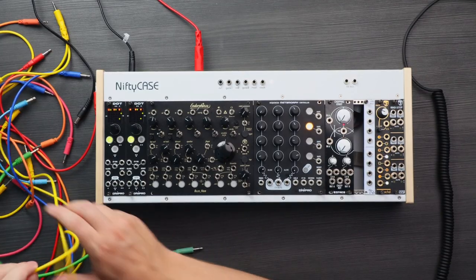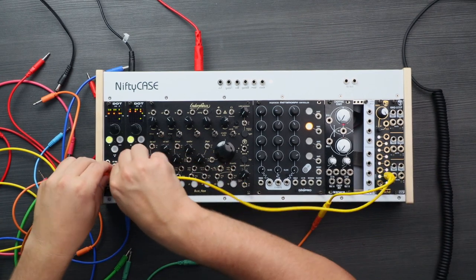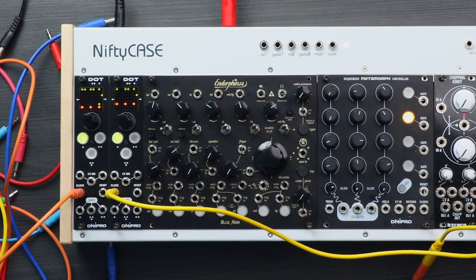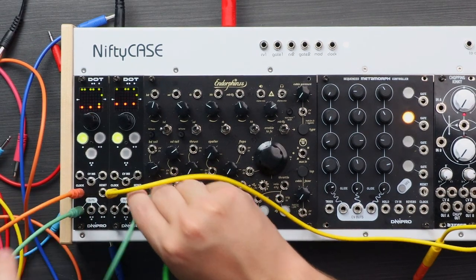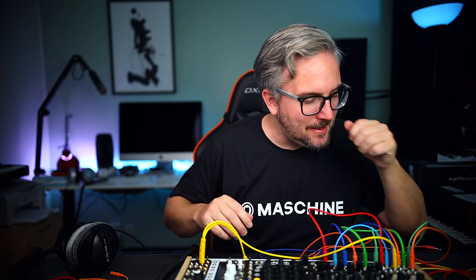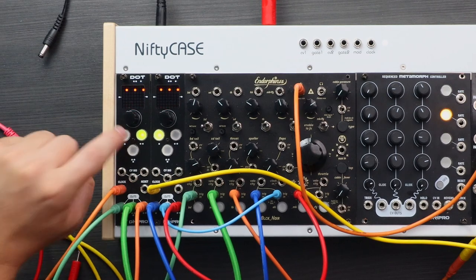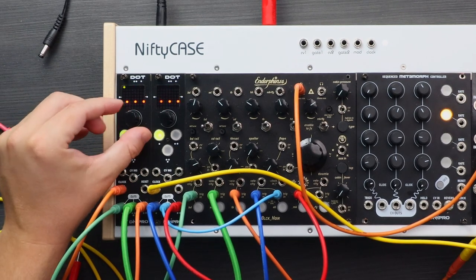First we need some kind of clock. I'm just gonna take another module here and split it into two different clocks, then we're gonna trigger the Black Noir. Don't get annoyed that I'm using varied cable lengths — it's what I've got to work with at the moment, a lot of stuff is packed up ready for the studio move. So we have it patched up. Now I'm taking the output and the sequences are running in sync, and it's very easy to create a little drum groove here — just select the track and turn the knob.